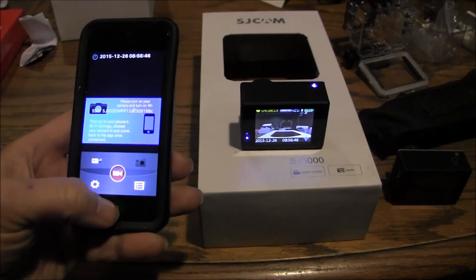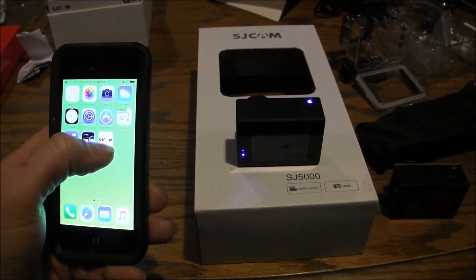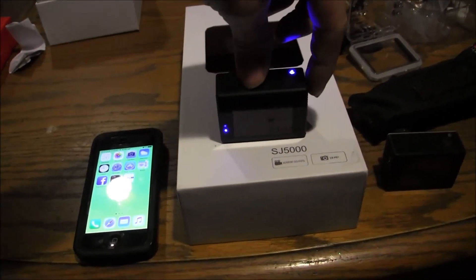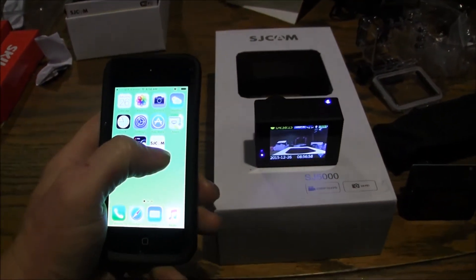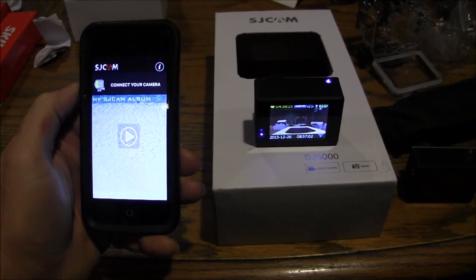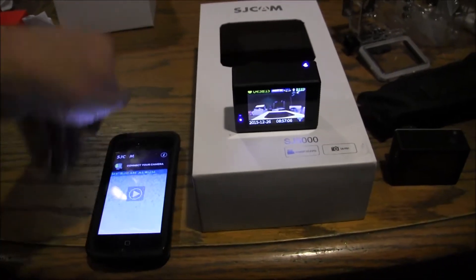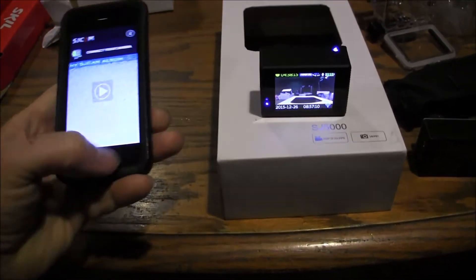So I went online, figured some stuff out, and somebody said to use the SJ Cam app. I put that app in and I'm going to turn the Wi-Fi back on — Wi-Fi is on, hold on.